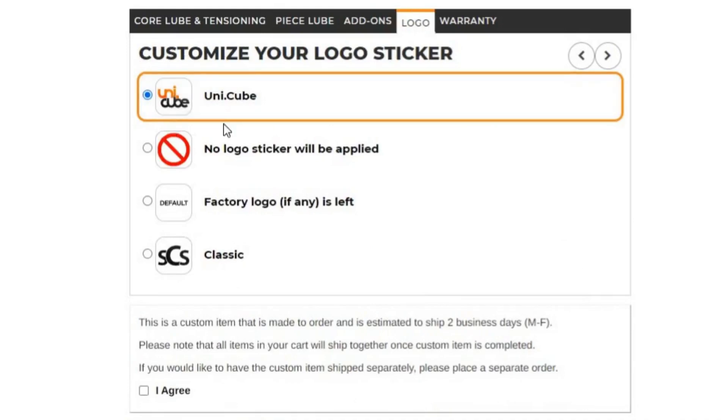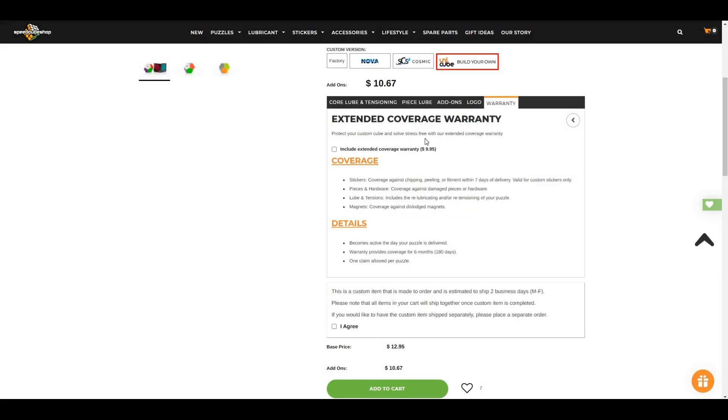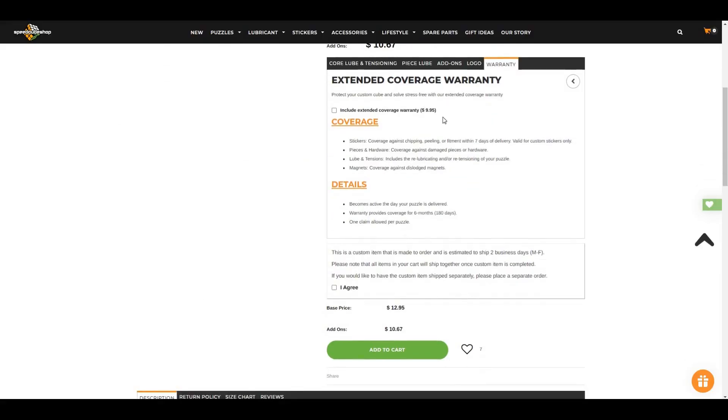The logo sticker — the Unicube logo sticker looks much cooler than the default one or the classic one, so I'm gonna use this. And warranty — I don't need a warranty, but it's cool that they offer it. That's it for the customization.